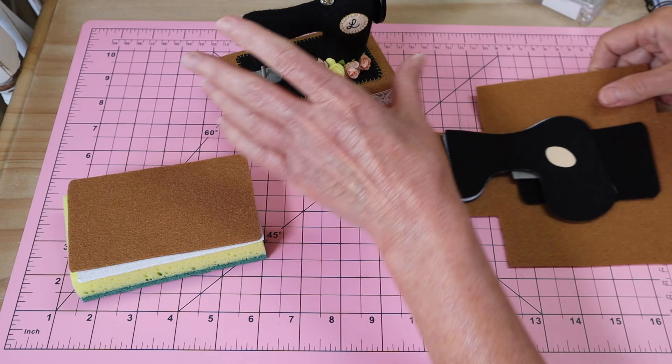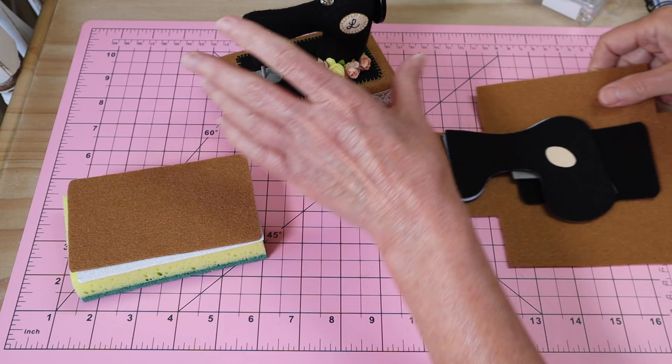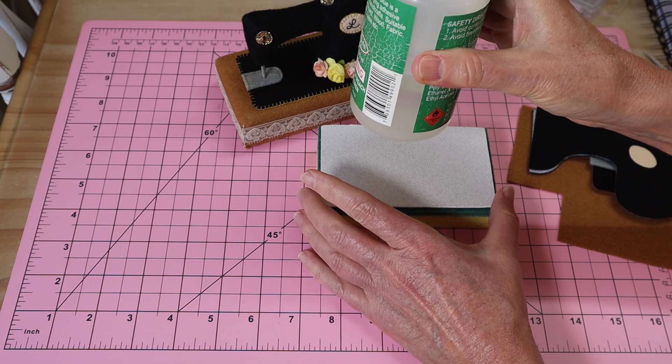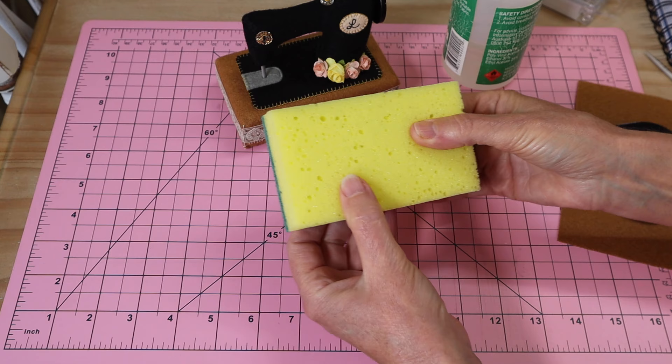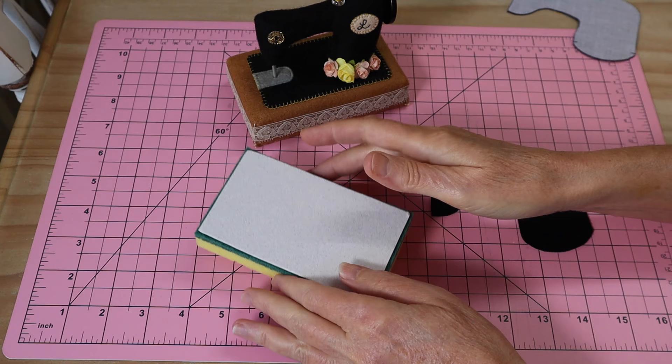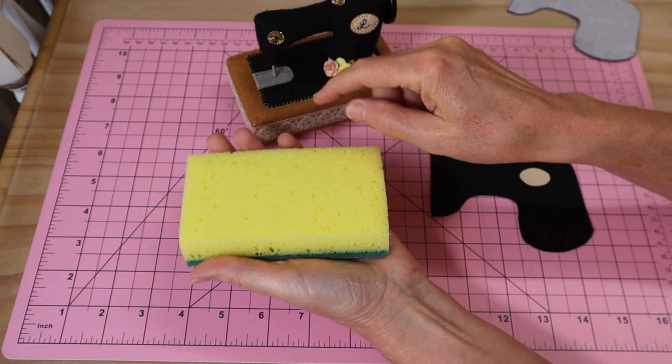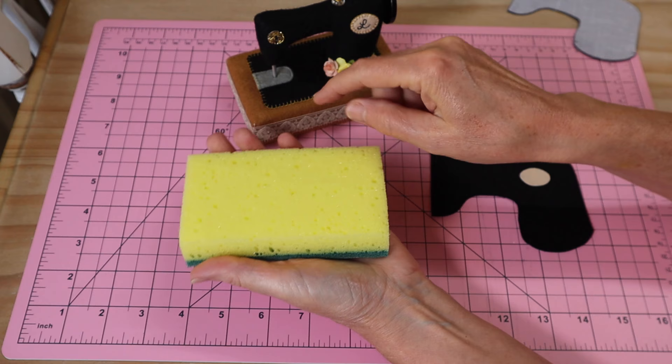Our first step is to glue our little base onto our little sponge or piece of foam. Use plenty of clear craft glue and pop that one into place, then set it aside to dry. If you're using one of the kitchen sponges, make sure you glue it onto the scrubby part, because the top part is where our pins will go in.